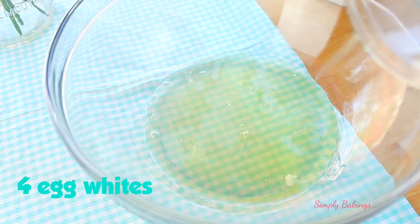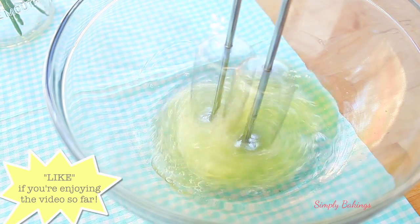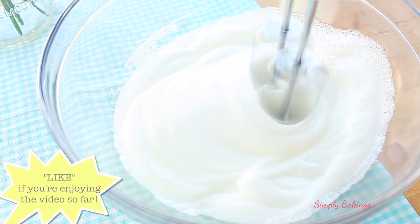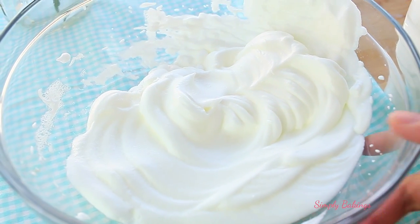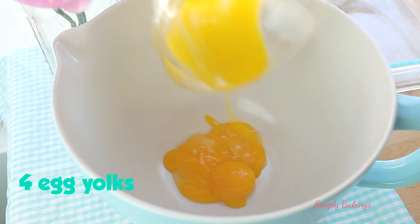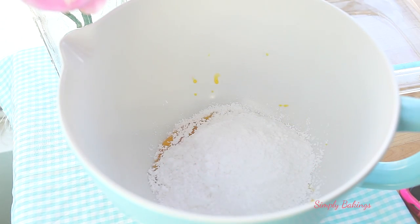In a large bowl, you're going to add the egg whites and you're going to whip it until stiff peaks form. Once you're done, you're going to set this bowl aside and then in another large bowl, add the egg yolks and powdered sugar, and you're going to mix until it is well combined.